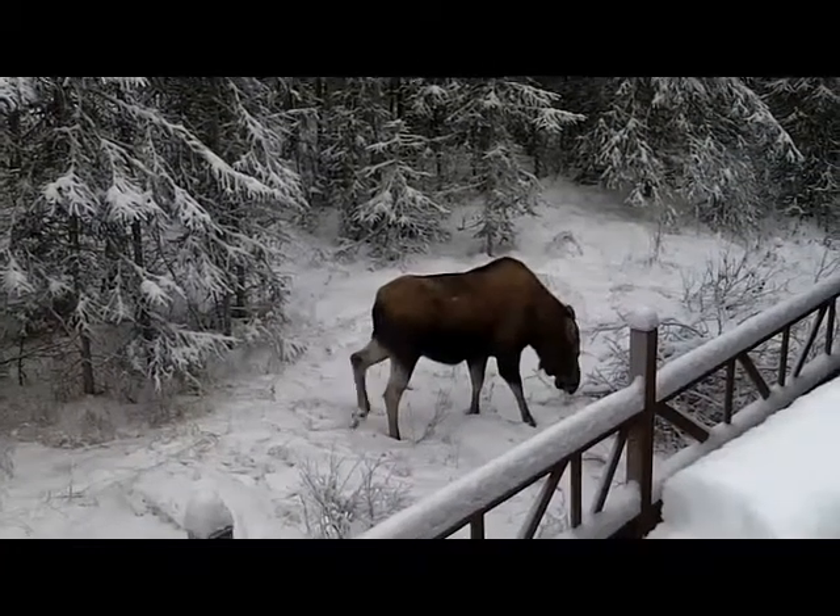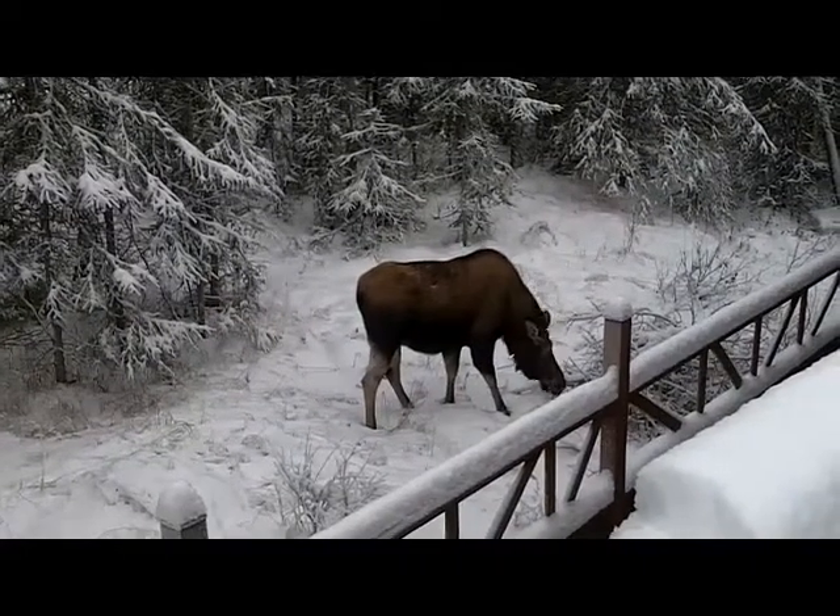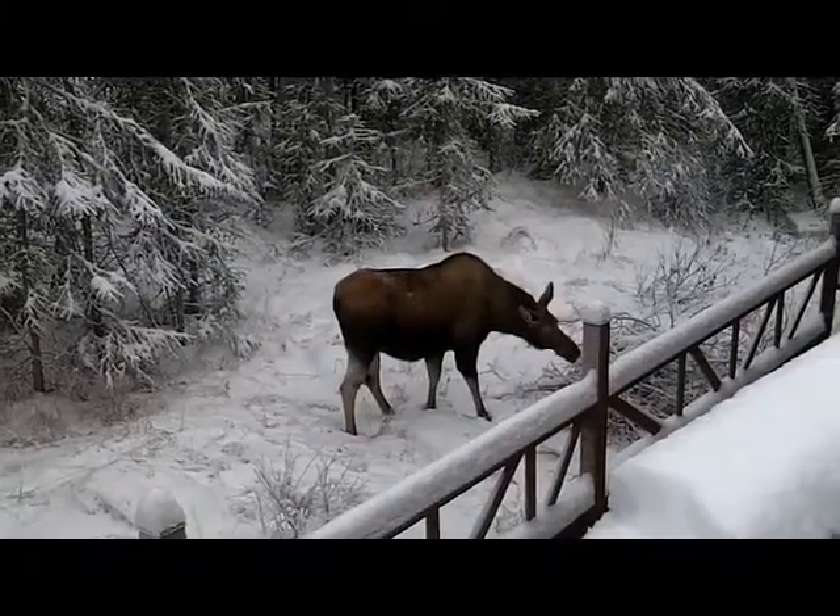Last month I brought you the Thanksgiving moose eating the pumpkins in our front yard. Now we have the Christmas moose hanging out in our backyard. Merry Christmas!